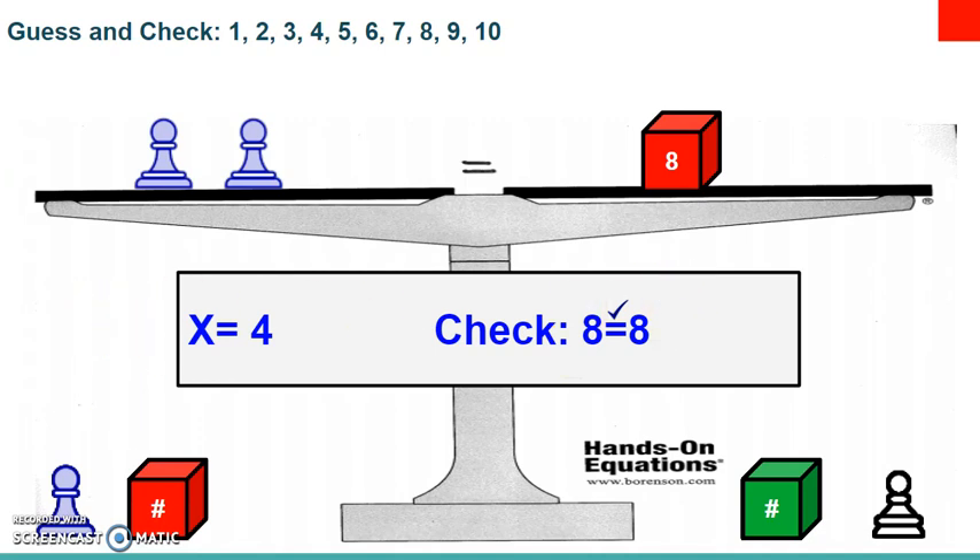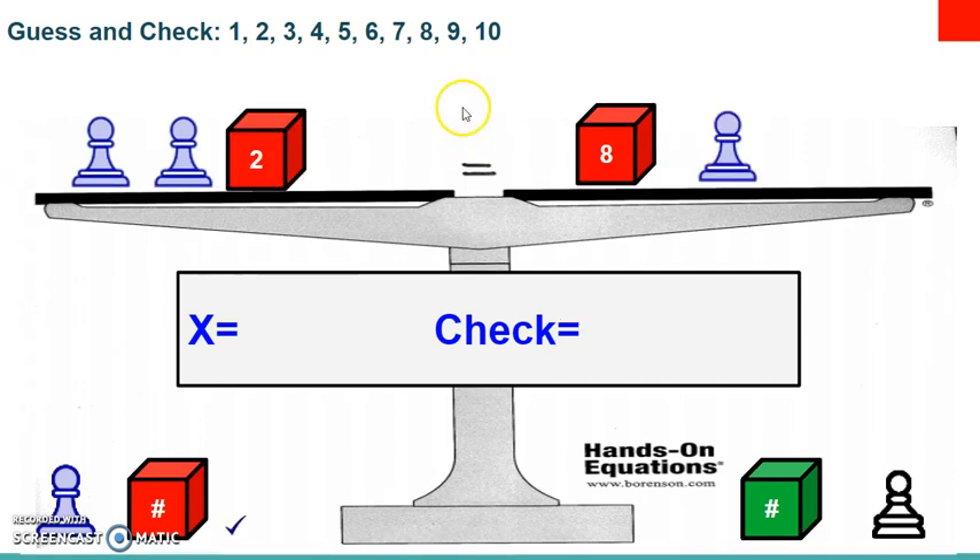The next problem is a little more challenging. On the left side you'll have two blue pawns and the number two cube facing up. On the right side you'll have the number eight cube facing up and then a blue pawn. Take a second to set up your board. Don't forget each blue pawn is going to be the same number — we now have three of them, and we have some on both sides.